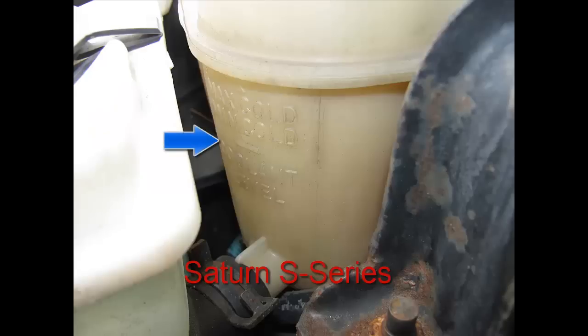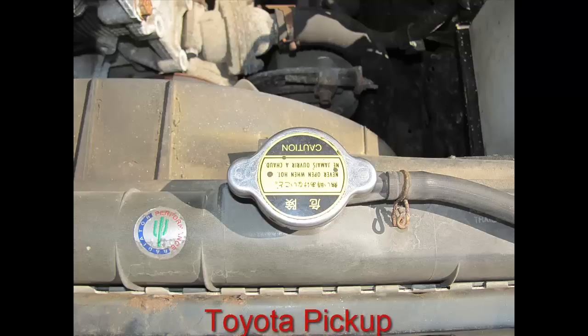If you notice the blue arrow, there's a little dash right there. If your vehicle is completely cold, right where that arrow is, you'll see a little dash — that's where your maximum cold level should be. That's how it works on a Saturn S-Series.